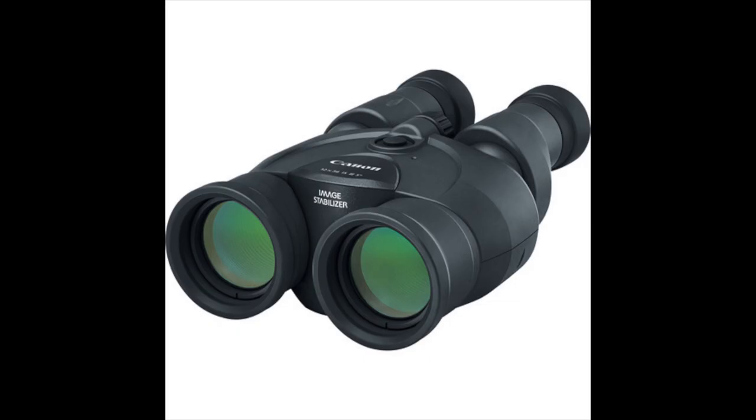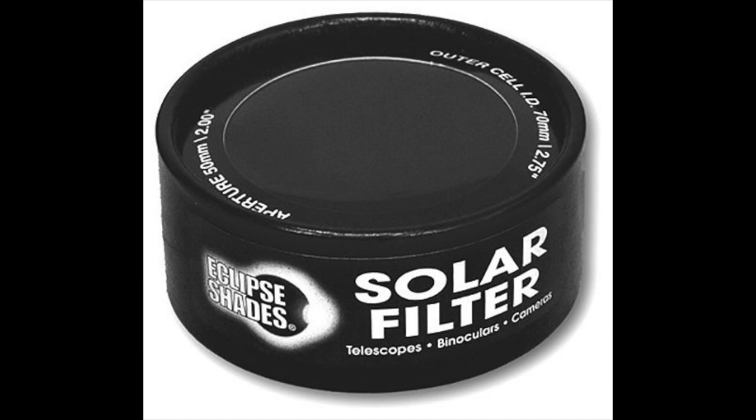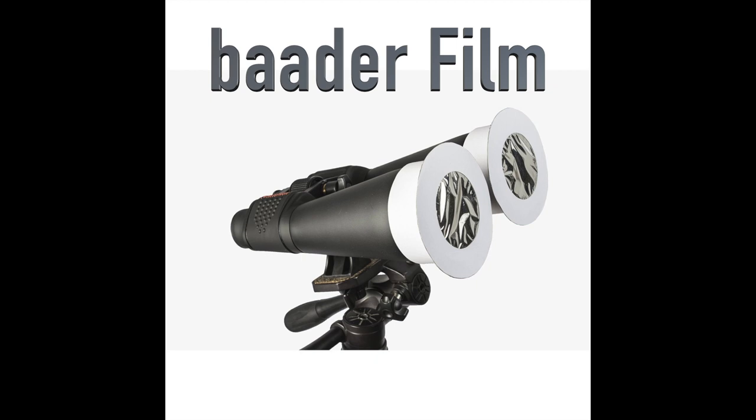I've viewed eclipses both with and without magnification. In my opinion, viewing with magnification gives you a much richer experience. But, going back to the safety warning, you will need to know when you can and cannot look at the sun without your solar filters. The easiest way to magnify is to use a pair of binoculars. If you choose to use binoculars, then having proper solar filters for them is even more important, as you'll be viewing the sun magnified. Fortunately, Rainbow Symphony also makes filters for binoculars, or you can make them yourself using Baader film.